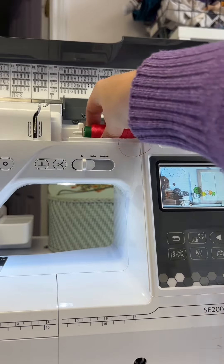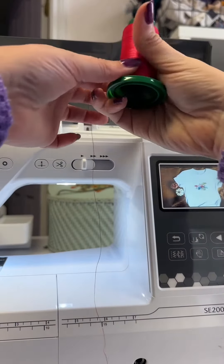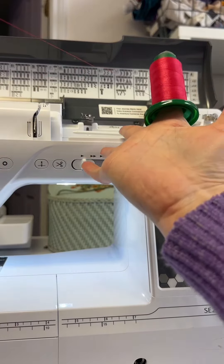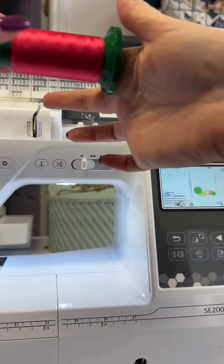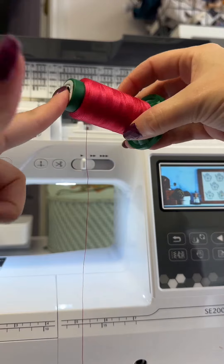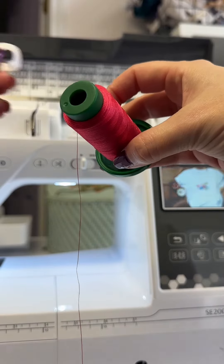This is a horizontal spool pin. Sometimes on a machine you will have a vertical spool pin. When thread is on a vertical spool pin it winds off of the spool like this; when it's on a horizontal one it winds off like this. So you want to make sure on the horizontal spool pin that you find a spool cap that is no larger than this area, or don't use one at all.